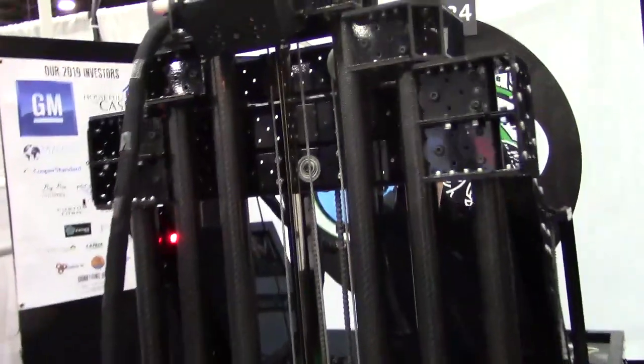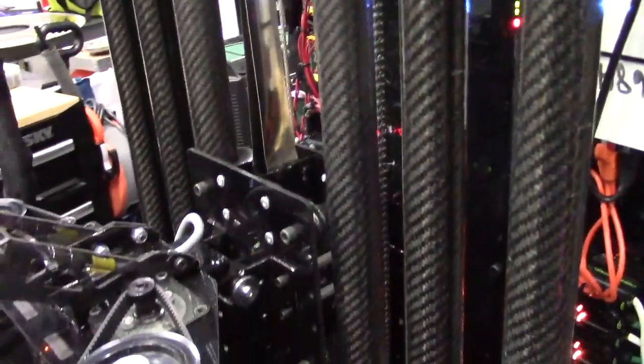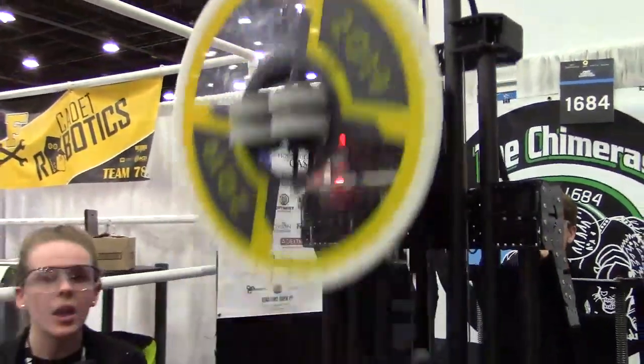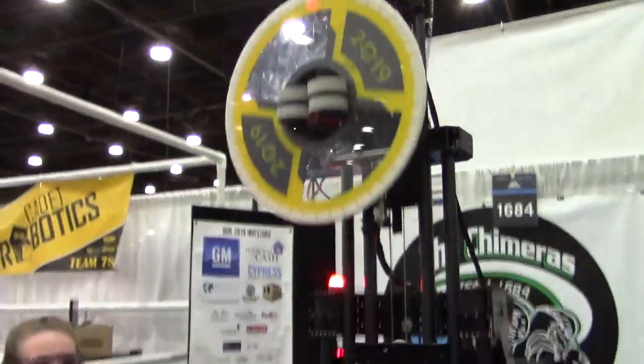So for this elevator, we use carbon fiber tubing on it to make it lighter, and it's also durable, with a constant force spring. We have different stages made out of mostly plastic and aluminum, and we have pre-programmed stages for each part of the rocket and the cargo ship.